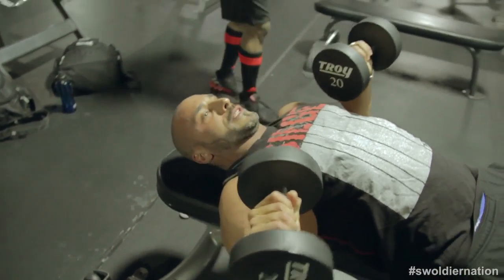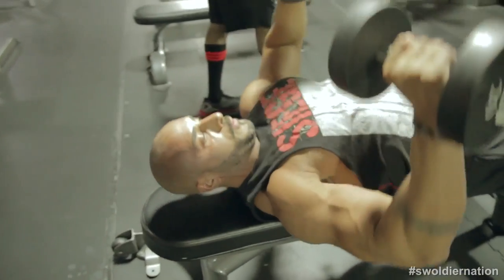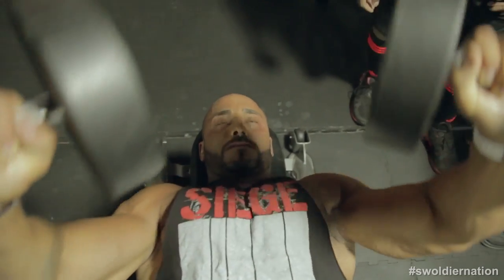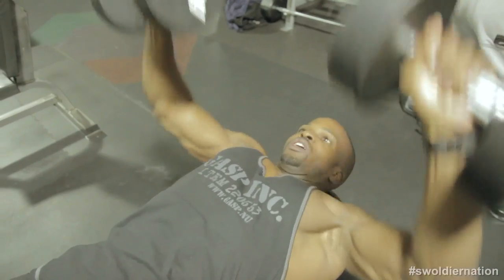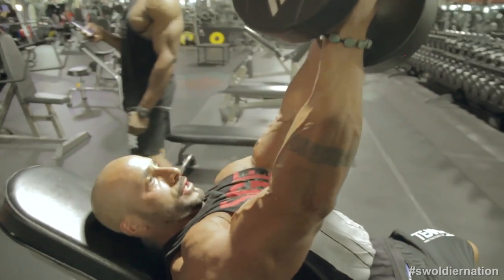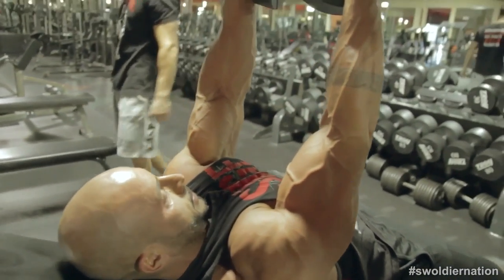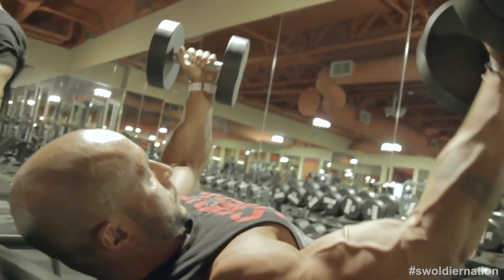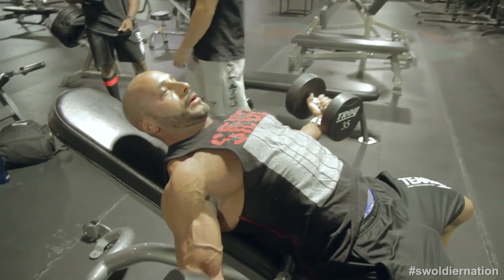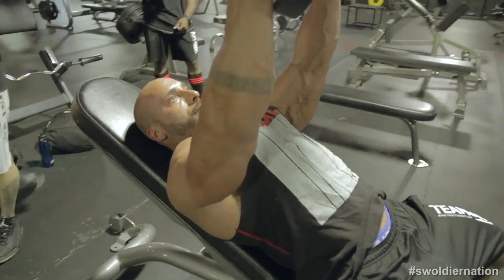I'm just squeezing it up. This weight's nothing for me but just to get moving. Another key too is never burn out when you're doing a warm-up. Never stress out your CNS because it's a warm-up, you don't want to burn out. Concentrating on the chest, squeezing, trying to get the upper chest into my chin. Your chest is gonna follow the weight — concentrate on the chest, not the shoulders.